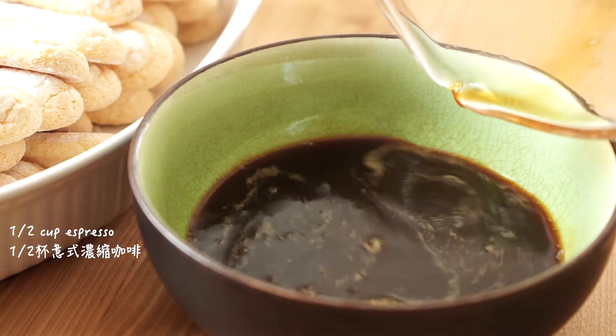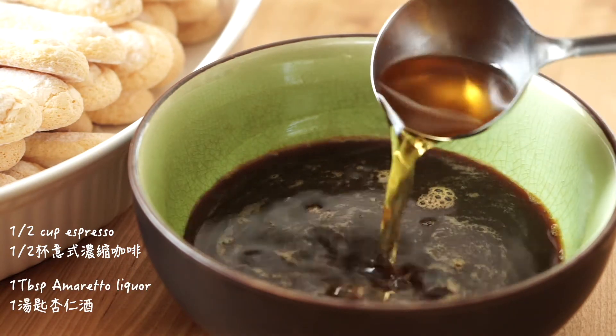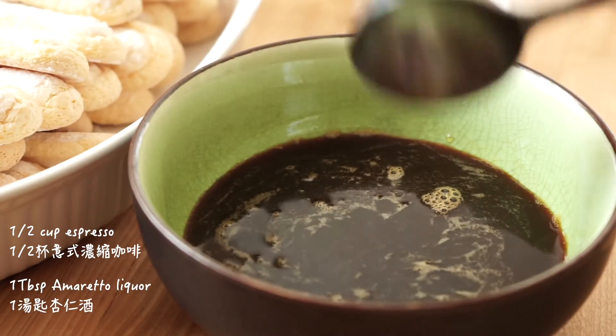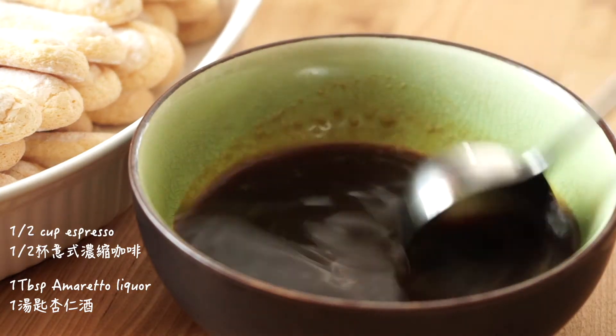Next, mix half cup of espresso and 1 tablespoon amaretto liqueur, which is an almond flavored Italian liqueur. It brings extra nuttiness and fruitiness to the espresso.